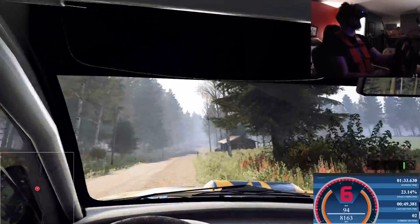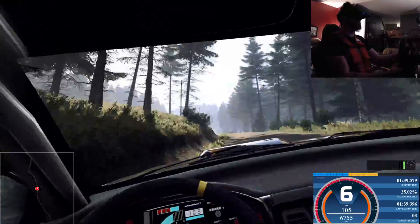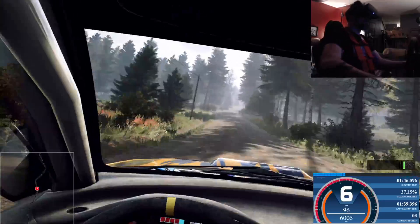6 right long of a crest, into 6 left of a bump crest, 50. Keep middle of a big jump, 80. 5 left of a crest, tightens through dip, 50. Flat right, 60. Caution, 6 right tightens, 3.